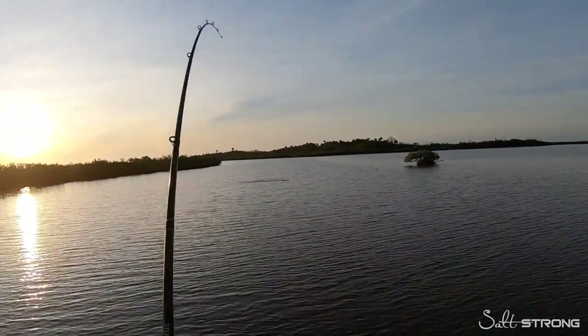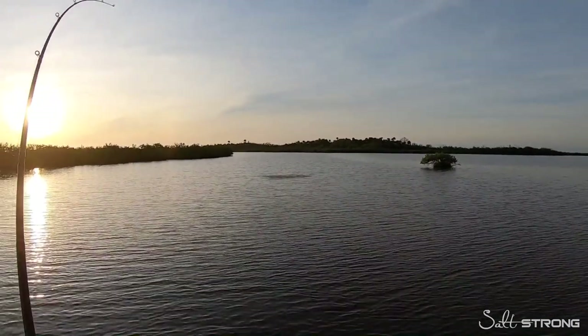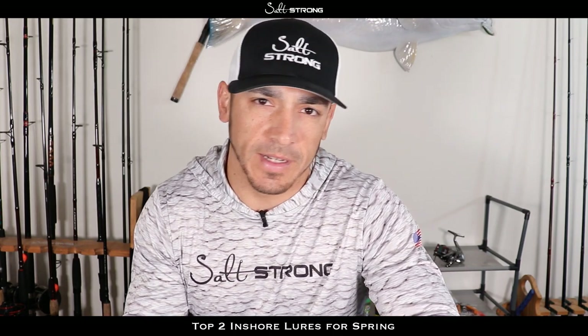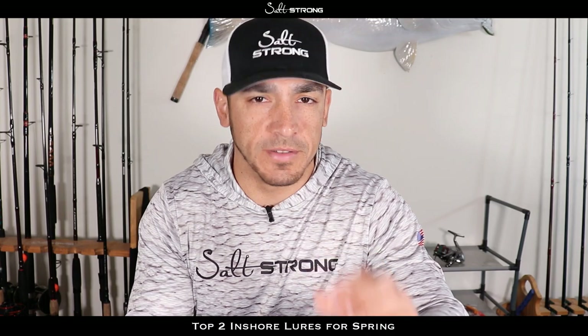Hey, this is Tony with Salt Strong. In this video I wanted to share my top two favorite lures for fishing inshore in the springtime and going into the summertime. I have some footage I'm going to show you after this of some really nice fish being caught on these two lures. If you really want to narrow it down and not have a huge lure selection — because when you get out on the water and you're fumbling around switching lures every five minutes, you're going to be wasting a lot of time.